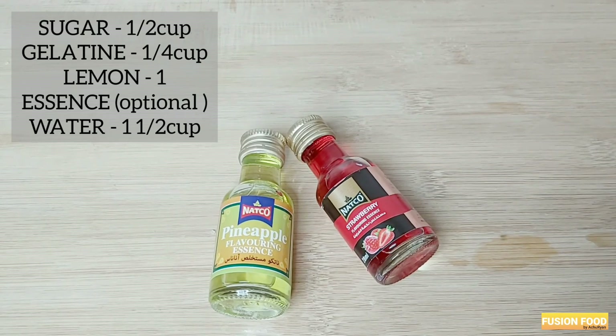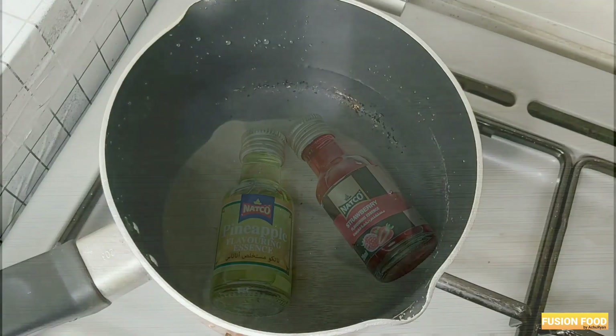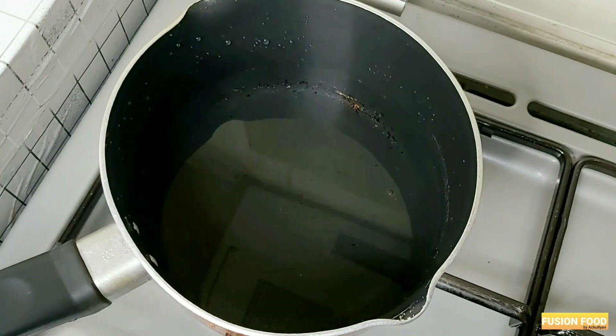Add 2 types of essence — add a pineapple and strawberry. I am going to use this essence, the color, and the flavor.